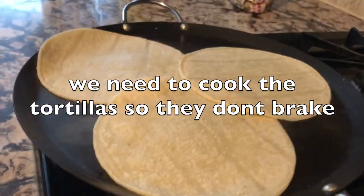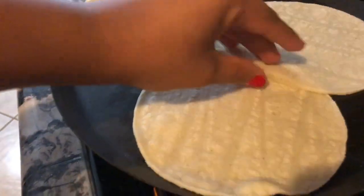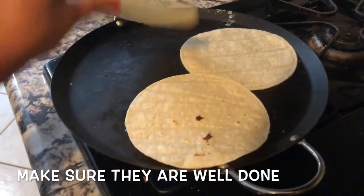This next step is very important — if we don't cook the tortillas first, they will break when we try to roll them. We have to make sure they are well heated so we can roll them comfortably.